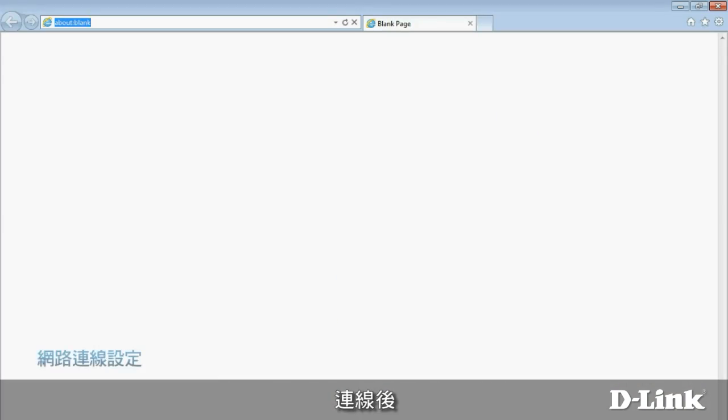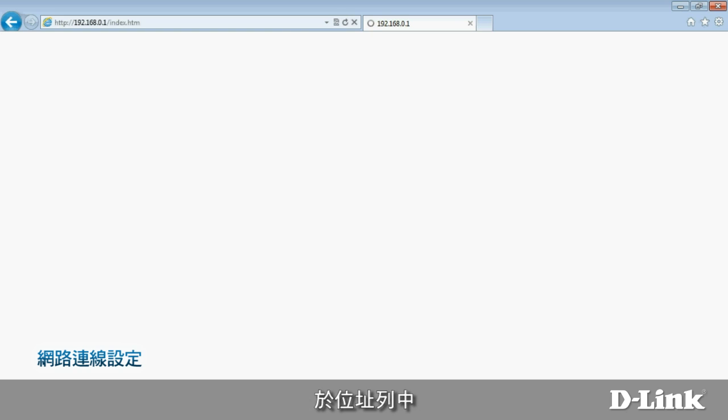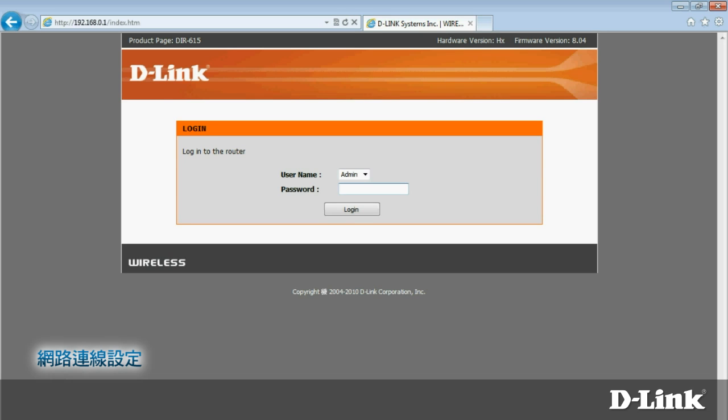After you connect, open a browser and type http://192.168.0.1 in the address bar, then click Go. To configure your router, you'll need to provide the administrator password. The first time you log in to your router, the password will be blank.